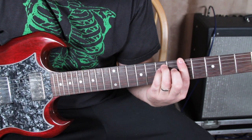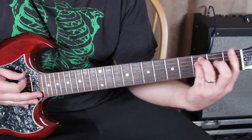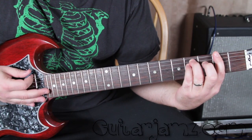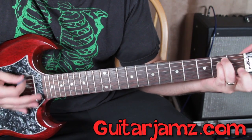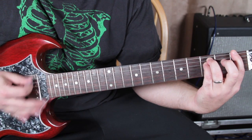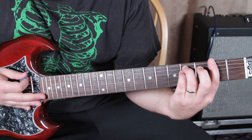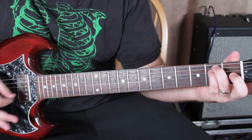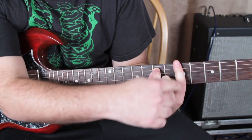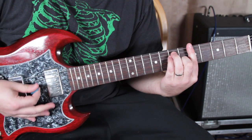When you put it all together, it looks like this.